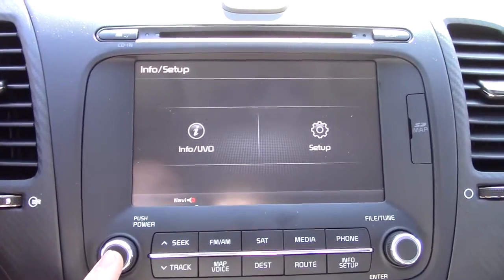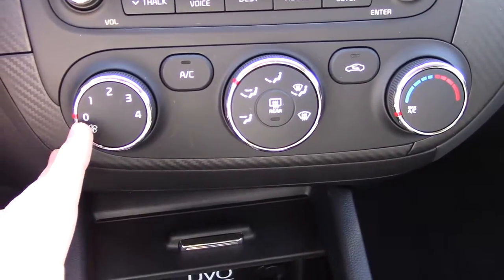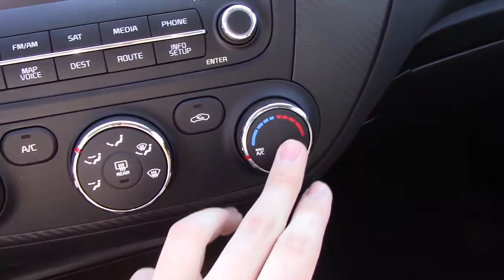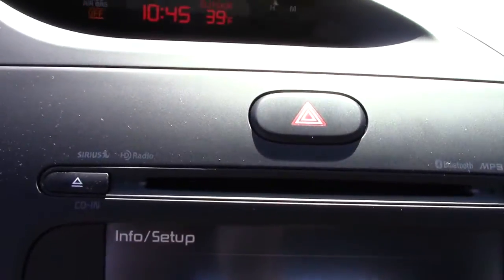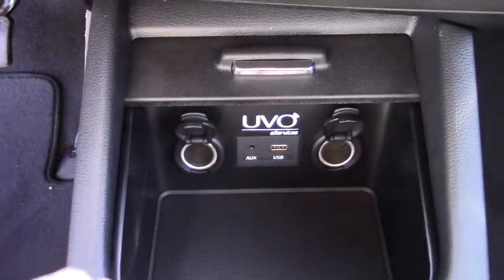Right here are your climate controls: fan speed, air conditioning, recirculation, front defrost, zone settings, and temperature. Up here, I forgot to mention, you do have hazards. Below the climate controls there's a little storage pocket, two power outlets, a USB port, and an aux input.